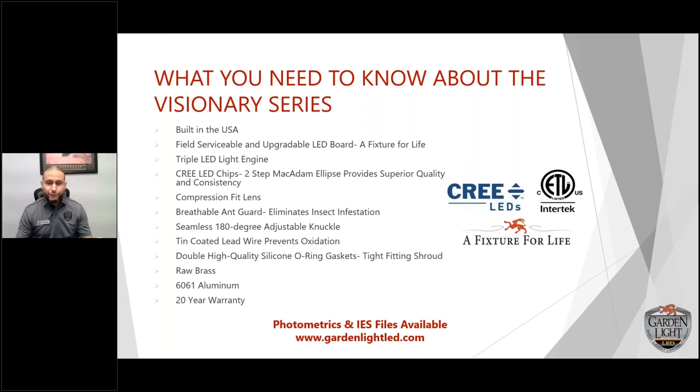Two-step MacAdam binning provides superior quality and consistency. When you buy from Cree, they have about four separate zones — A, B, C, and D. If you buy from the top left of A and the bottom right of D, it's going to be noticeably different. We invest in purchasing from a small bin where all four zones meet in the middle, so all chips match. Five or ten years from now you can add a light to the system and it won't be noticeable to the naked eye. With the chips we purchase, 20 years from now you'll still maintain 80% of that output.